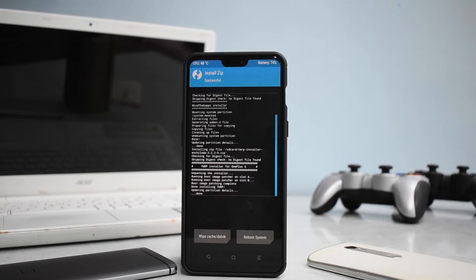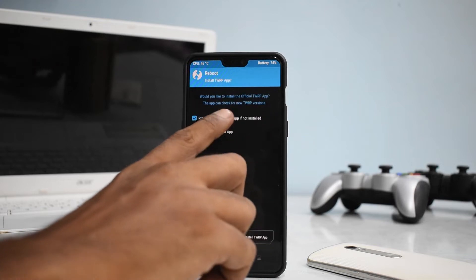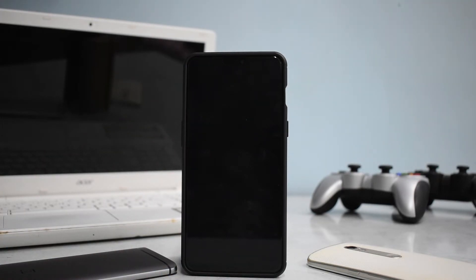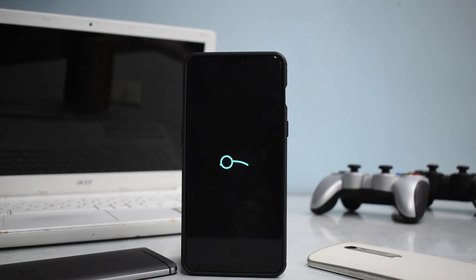Flashing is done — wipe cache and Dalvik, then reboot system and select do not install. The first boot may take up to 5 to 10 minutes, so don't panic — it will definitely boot up. I used it for at least 24 hours as my daily driver and was pretty happy with it. That's the Lineage OS boot animation. If you get used to Lineage OS 15.1 in terms of stability, it's hard to go back. Lineage OS is also an excellent base for ROMs coming to this wonderful OnePlus device. Let's wait for it to boot up and see how smooth Lineage OS 15.1 is.